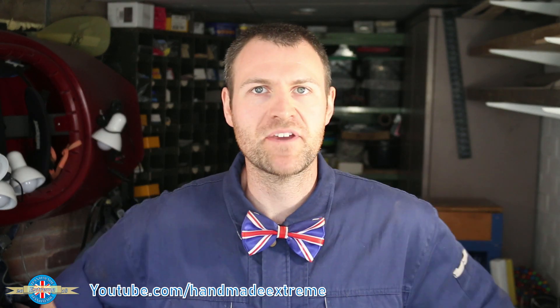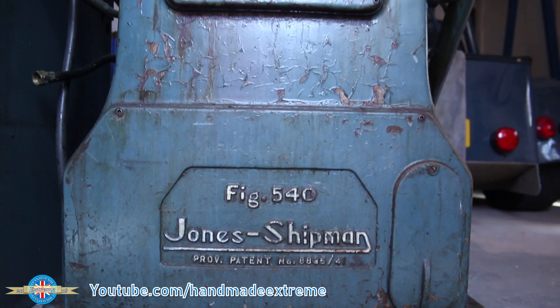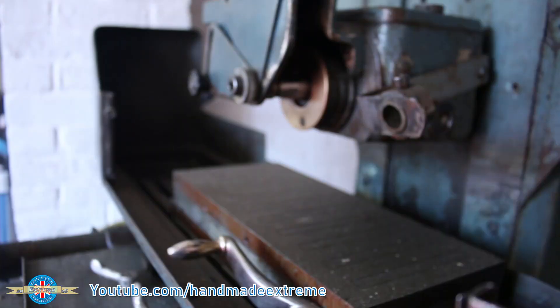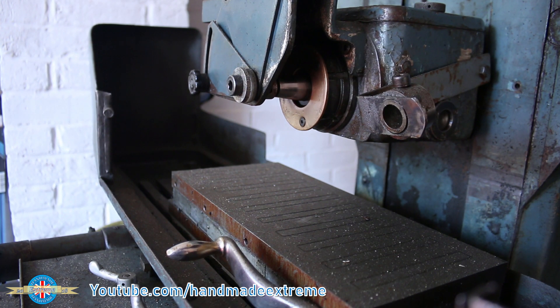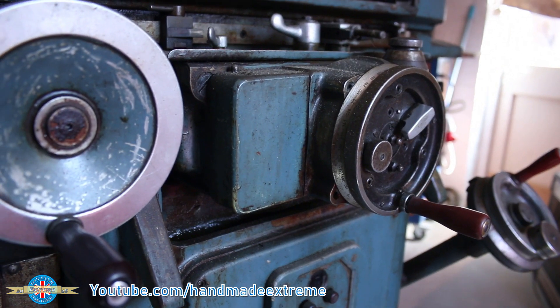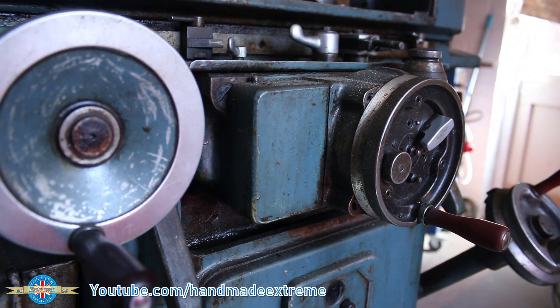Hey, Rob here from Handmade Extreme. I've got a new addition to the workshop here. This is a Jones & Shipman 540 surface grinder. It's new to me — I use the word new liberally. This has been sat in the workshop now for about 18 months waiting for me to do something with it. So let's see if we can get it working.